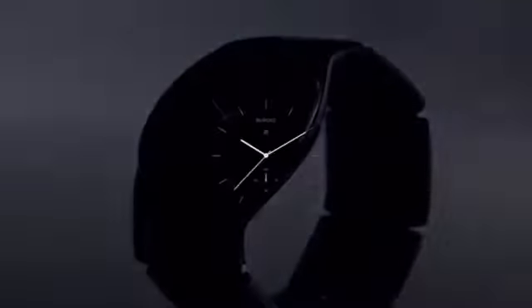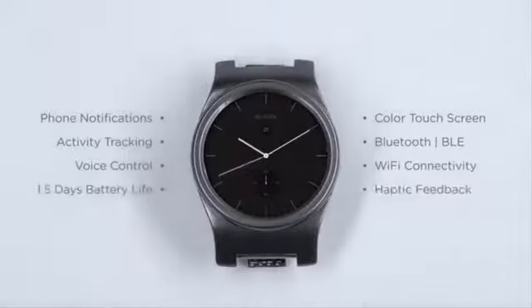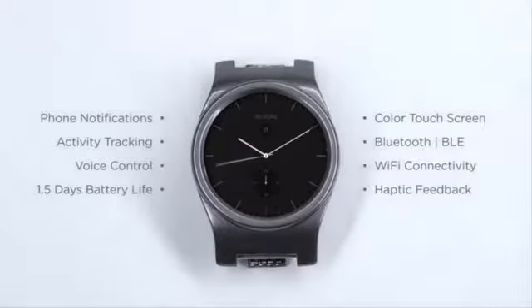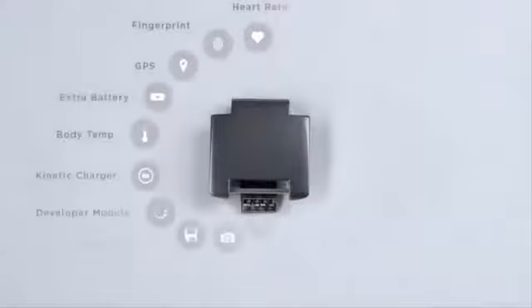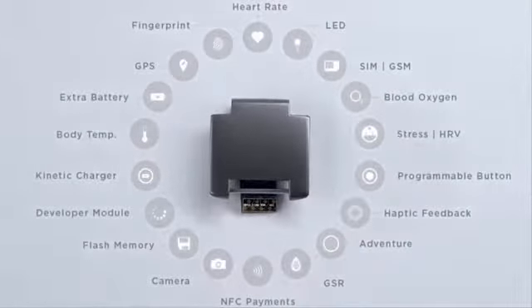BLOX is made from two key parts. The core has all the features you would expect from a smartwatch, such as notifications, activity tracking, and voice control. And the module — the module can be just about anything. Ultimately, BLOX is about making your life better by letting you build a smartwatch that's personal to you.